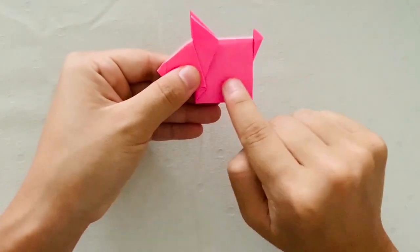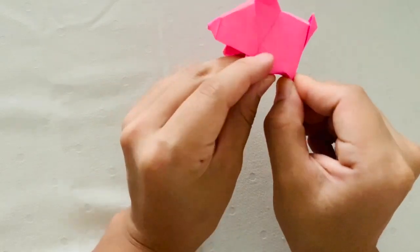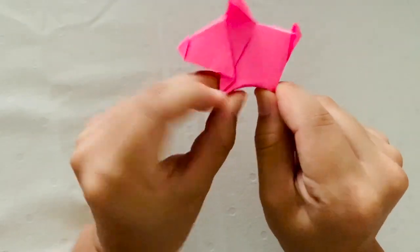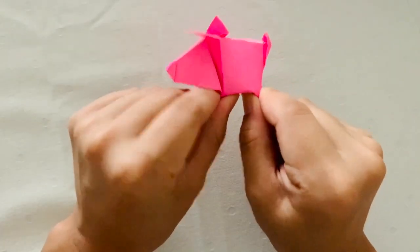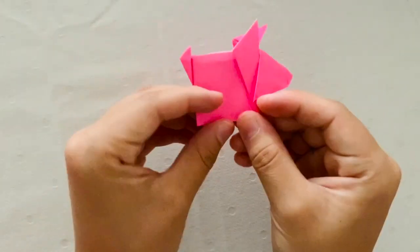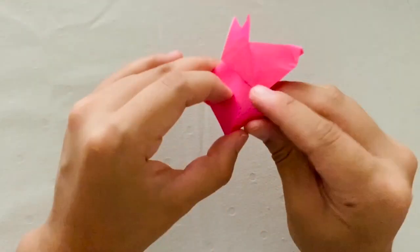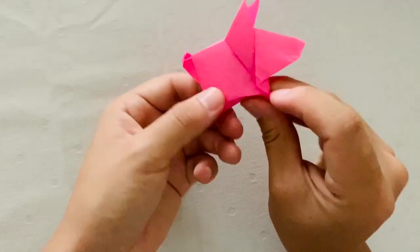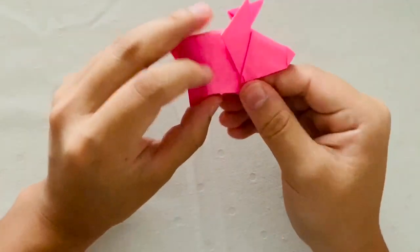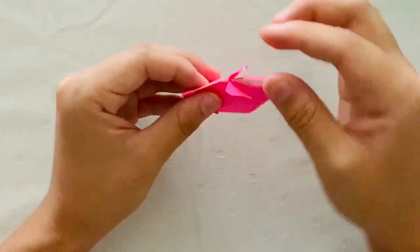Now we're going to make its legs. I just traced a triangle and we're going to form its legs based on that triangle. You're going to start to pinch on both the left and right hand corners of the body to form its front and hind legs. Once you're done with one side, flip it over and repeat. When you're done, you can also adjust the ears and bring them down lower if you'd like.